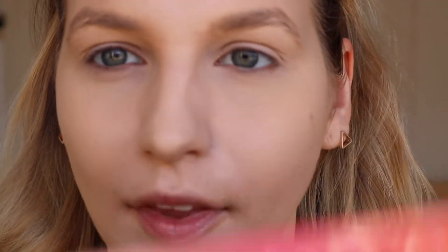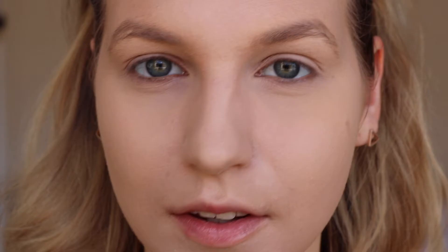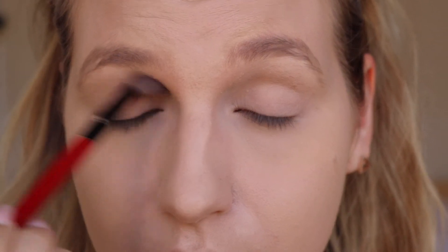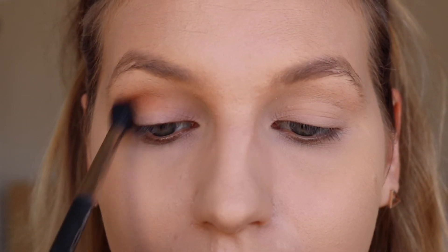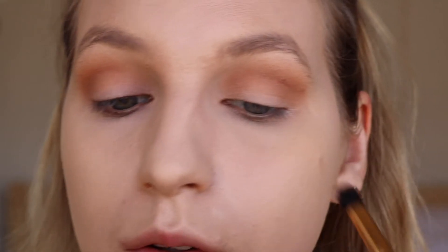Now onto my eyes, as promised in the intro, I'm going to be using the Too Faced Sweet Peach palette to make a really beautiful peachy spring colored eye look today. Starting off with White Peach, I'm just going to do a wash of cream color so I've got a nice beautiful base. Then with a more tapered brush, I'm going to go in with the shade Puree and kind of carve out that crease on the outer, bringing it in more towards the center of the eye.